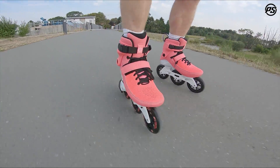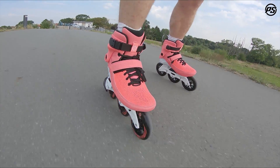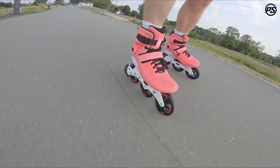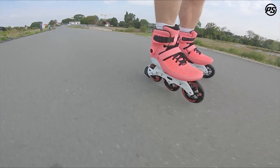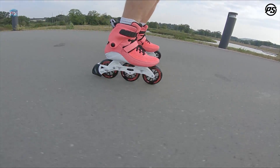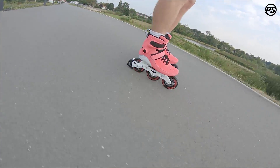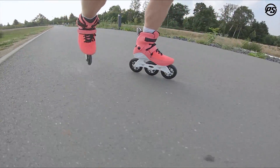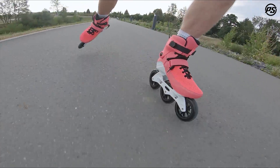We also have the new flex shell, which is a little bit more forgiving on the inside around the ankle and on the outside. Overall this is probably one of the most perfect setups — 110 millimeter, fast, great for fitness skating, training, and endurance skating. Even when it's hot you have a well-ventilated foot. Fast, agile, great to skate, and very comfortable right out of the box.